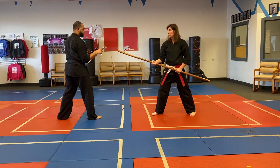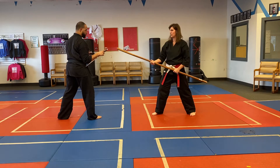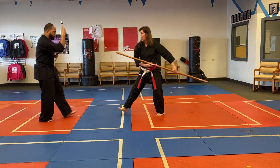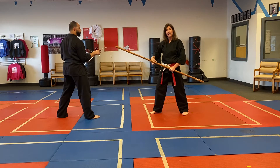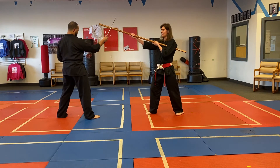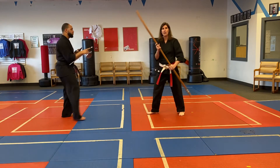Now we're back to thrusting strikes. Sensei Zach is going to do a hook block with his sai. As he steps back, I thrust in and he hook blocks. I thrust in again and he does another hook block. Then I stay in place and do a side strike to his head. He opens his sai to block, then steps back and blocks again. We go back to guard.